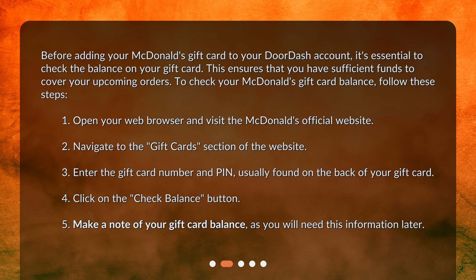1. Open your web browser and visit the McDonald's official website. 2. Navigate to the Gift Cards section of the website. 3. Enter the gift card number and PIN, usually found on the back of your gift card. 4. Click on the Check Balance button. 5. Make a note of your gift card balance, as you will need this information later.